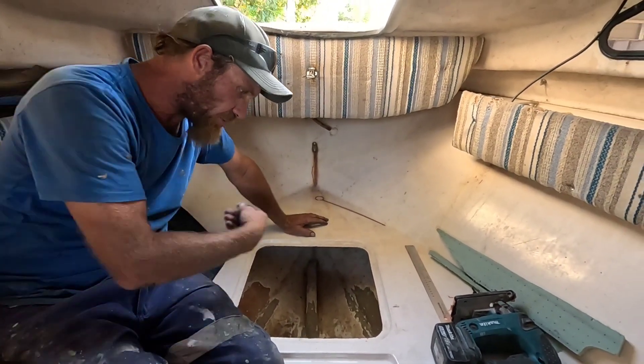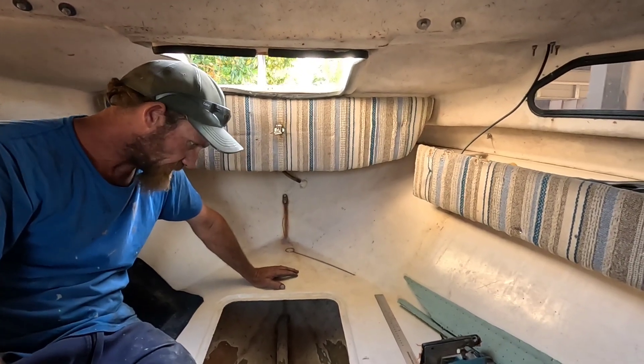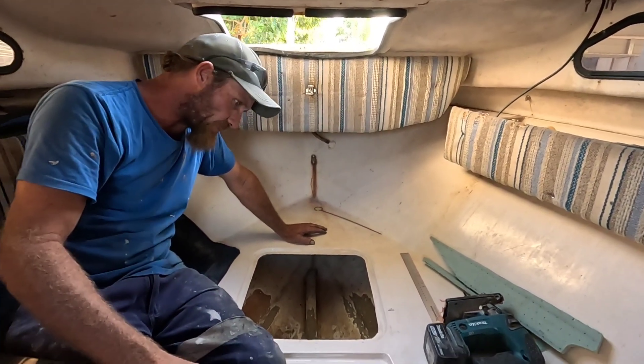And then tomorrow we'll flow coat it all white. It'll be strong as. All right, no worries. I'll follow you along with the camera.